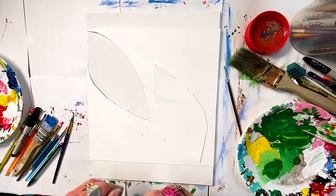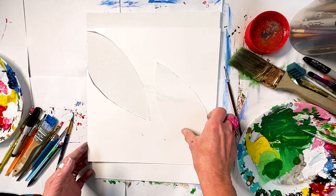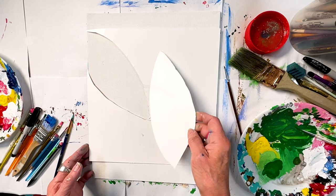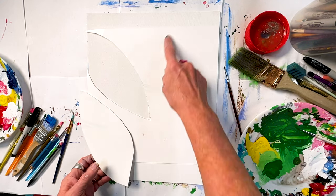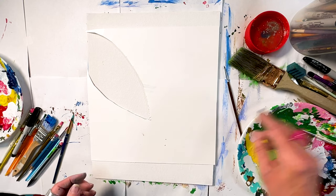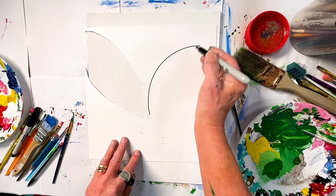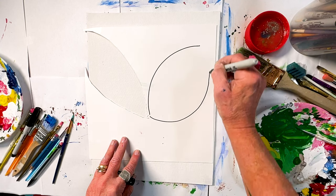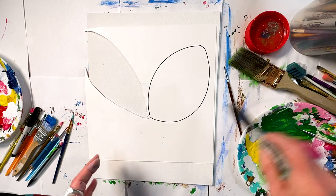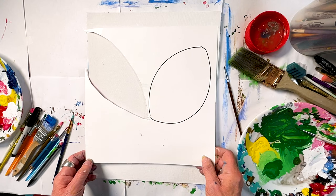I've been painting quite a bit today, so you see some of my supplies already around with paint on them. On this one, I like to cut out a shape. So choose what shape you want to do, draw it on there. Maybe you want to do one more rounded — you can even do circles if you want.